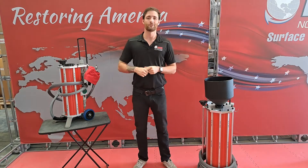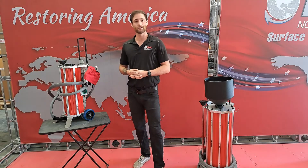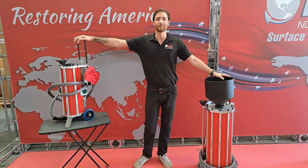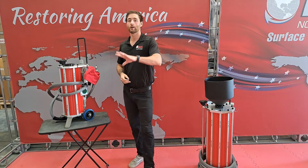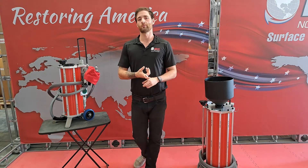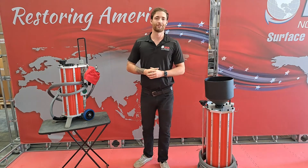Hello everybody, this is Nathan coming to you from iBix North America. To my left and right today you'll notice I have a new machine called the Trilogy series — we have our Trilogy 9 and our Trilogy 28. The lovely thing about these systems is they are great for any kind of historical preservation or working on projects that might be very delicate that you do not want to damage, whether it's wood, marble, brick, or any of those soft surfaces. Both of these machines will accommodate you perfectly.